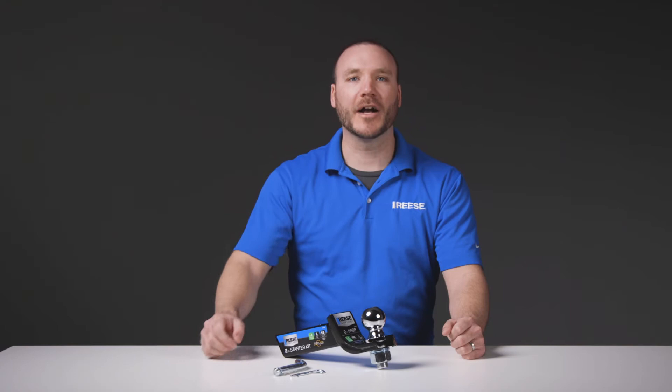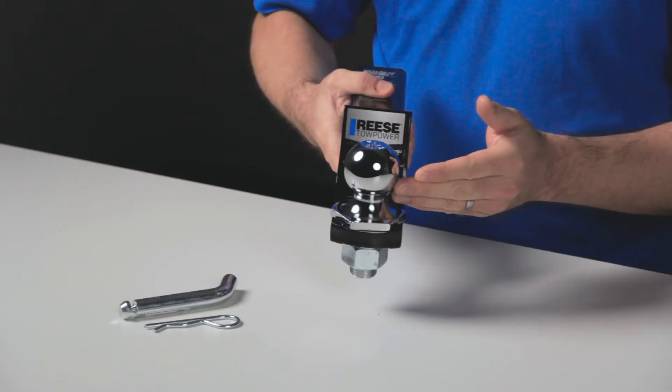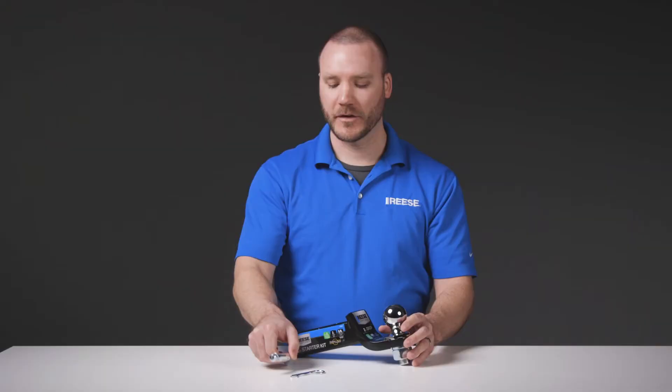Hey guys, I'm Mike from Reese and today we're taking a look at the Reese Interlock Starter Kit, part number 21542. The Reese Starter Kit provides you with everything you need to tow. Included in the kit is a ball mount with a pre-torqued 2 inch hitch ball and a 5/8 inch pin and clip.